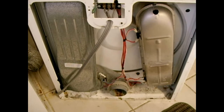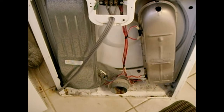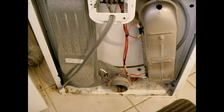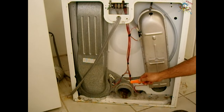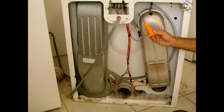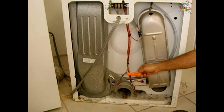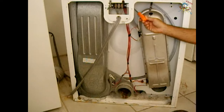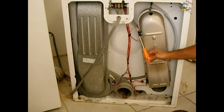With the rear panel removed, we have full access to all components in the rear compartment. The heating elements are located in this compartment here, and air is drawn in from the bottom by the blower motor located in the adjacent compartment. The blower motor spins fast, sucking air from inside the drum and exhausting it outside through your ductwork. The negative pressure draws fresh air past the heating element, and that heated air is then drawn into the dryer.